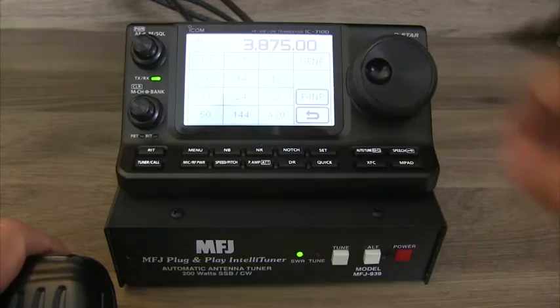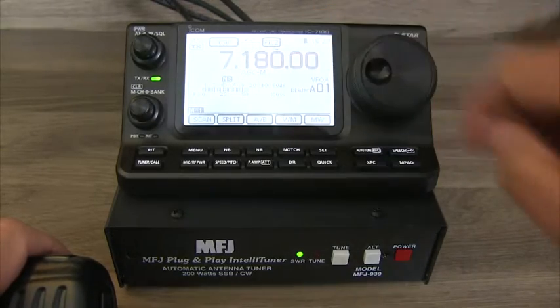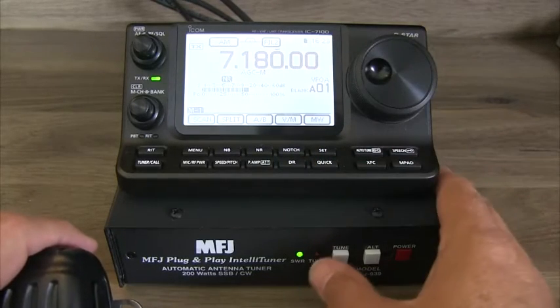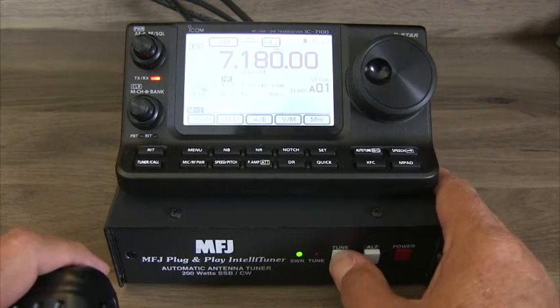It can tune your coax fed or random wire antennas from 1.8 to 30 MHz using as low as 2 watts QRP to 200 watts, single sideband or CW.